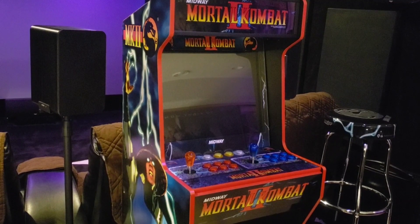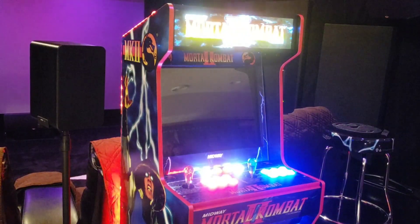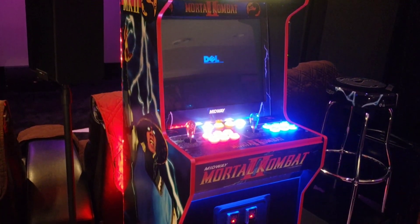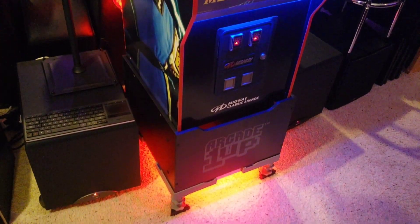Hey Google, turn on arcade. Got it — turning the arcade on. Oh yeah! That's awesome.